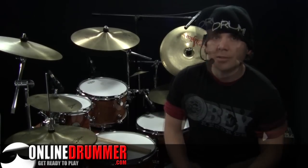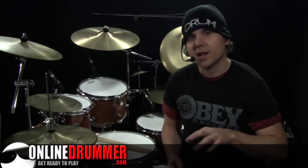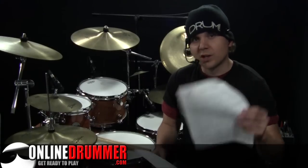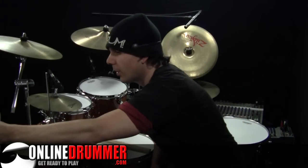Welcome back to another OnlineDrummer.com Monday Drum Lesson. I'm Nate Brown. In this drum lesson, we're going to go over The Pretender by The Foo Fighters. If you've been following our Name That Groove Friday Trivia, you'll know that The Pretender was the answer to this week's trivia. Thanks to Steve Lee, we now have the full sheet music for The Pretender available on OnlineDrummer.com, and for this lesson I've provided an excerpt of the part we're going to be going over.